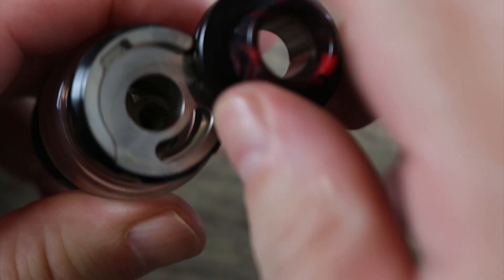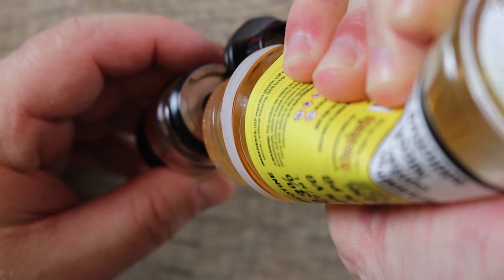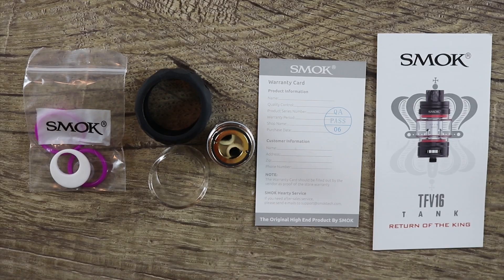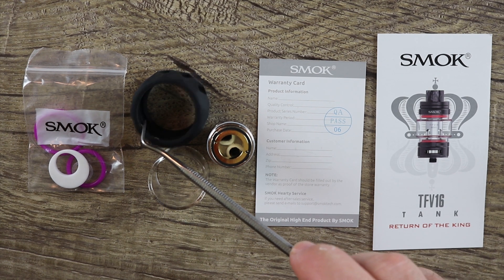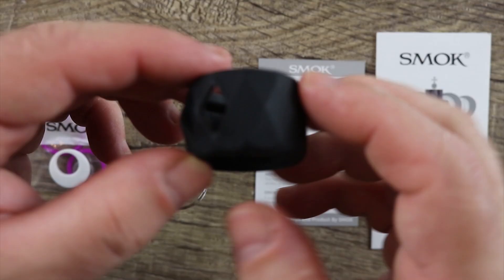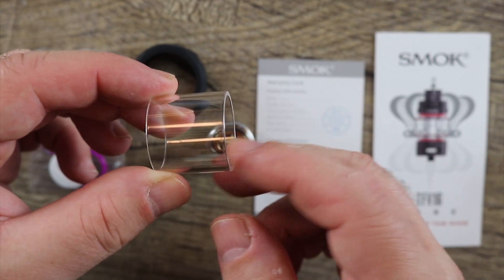Once you've got it all snug, press your little lock, swing it open, and let's fill this bad boy up. Put your juice bottle in there, give it a squeeze, and fill it up with all that blueberry custard goodness. Once it's all filled up, swing your door closed and now we're ready to vape. Also included in the packaging: a bunch of spare O-rings, a spare straight glass, a tank protector, a spare dual mesh coil, a warranty card, and a TFV-16 user manual. The tank protector is for the bubble glass — kind of cool, though I would have rather had a spare bubble glass instead of a straight glass.